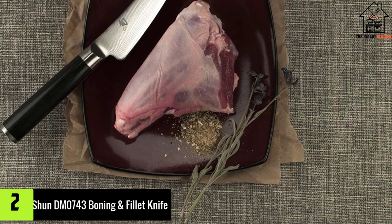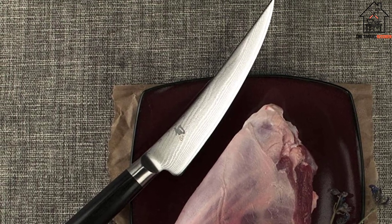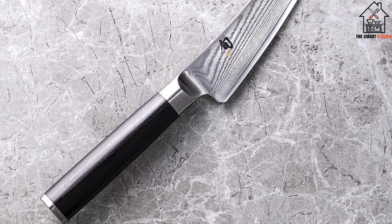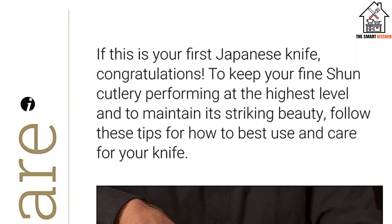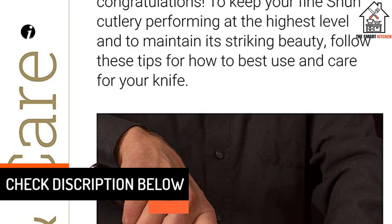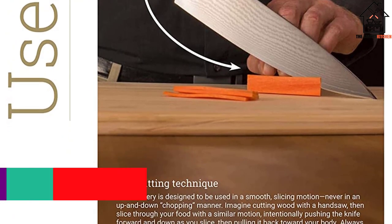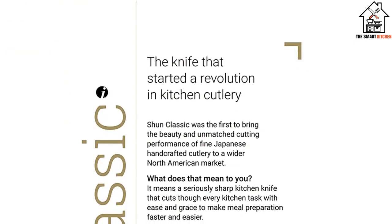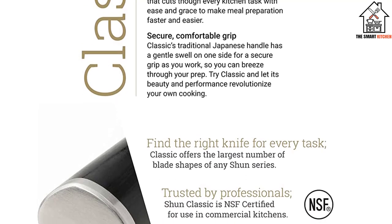At number 2, we have the Shun DM0743 Boning and Filet Knife. Shun Cutlery is renowned for its exquisite beauty and superlative functionality. The Shun DM0743 is not only stunning, but it will also amaze you with how it supports your kitchen. This premium product goes through at least 100 different steps to finish. The 6-inch Shun Classic Boning and Filet Knife boasts a narrow, curved, razor-sharp blade that can easily cut fibrous tissue and get close to bones, making it ideal for slicing fish. It is made with Shun's exclusive VG-Max cutting core and 68-layer stainless Damascus cladding.